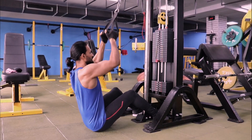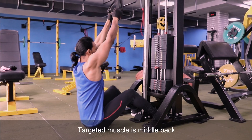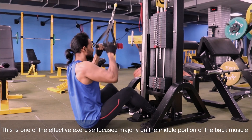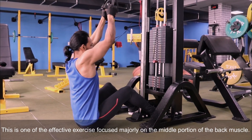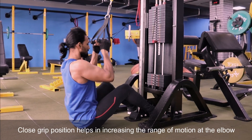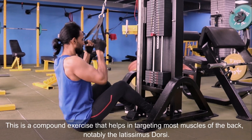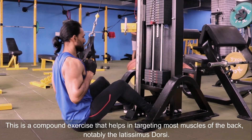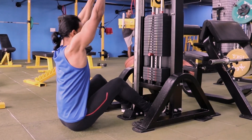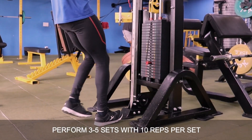The first variation exercise is the cable close grip lat pull-down. The targeted muscle is the middle back. This is one of the most effective exercises focused majorly on the middle portion of the back muscle. This close grip position helps in increasing the range of motion at the elbow. It is a compound exercise that targets most muscles of the back, notably the latissimus dorsi. Perform 3 to 5 sets with 10 reps per set.